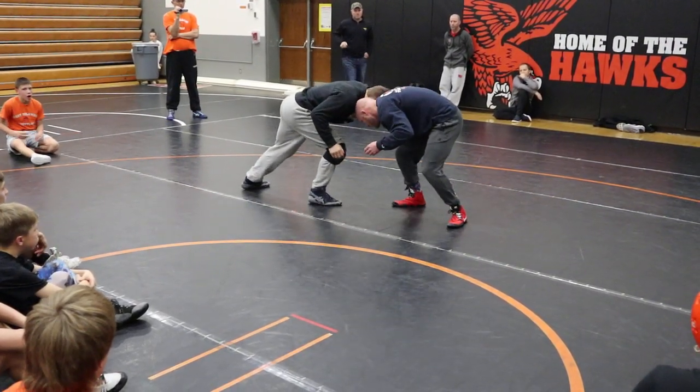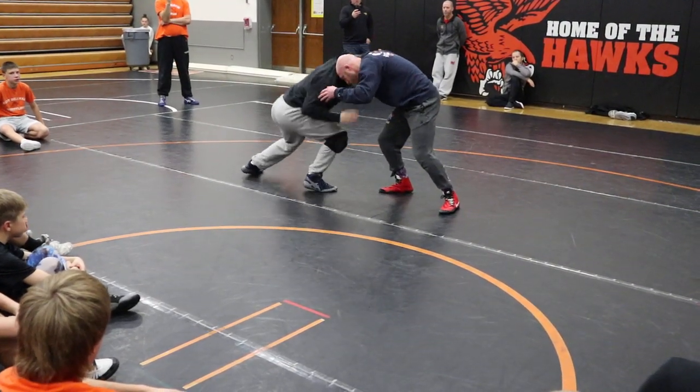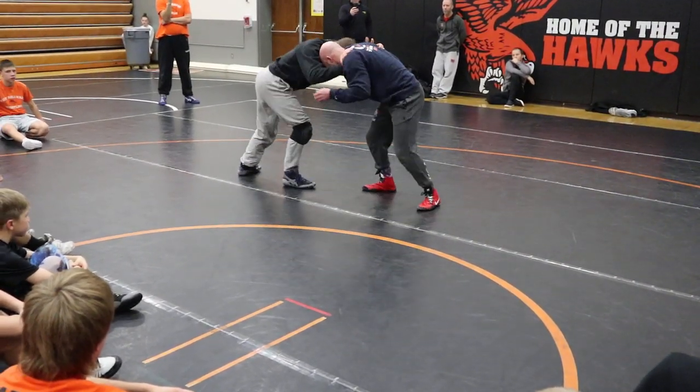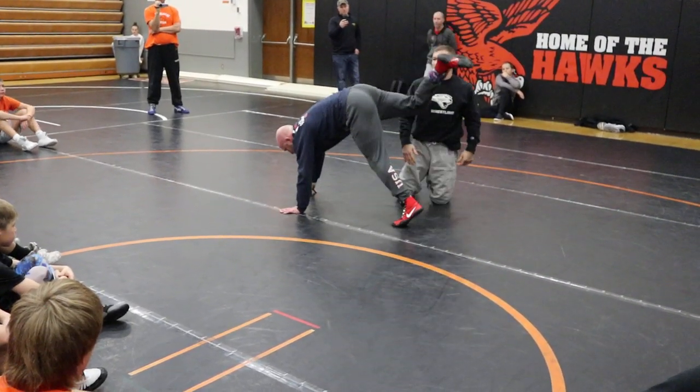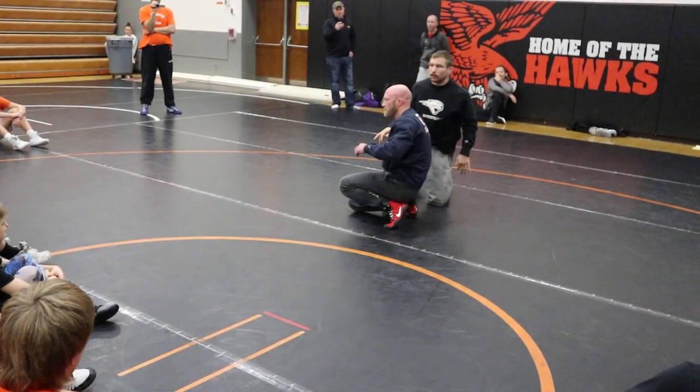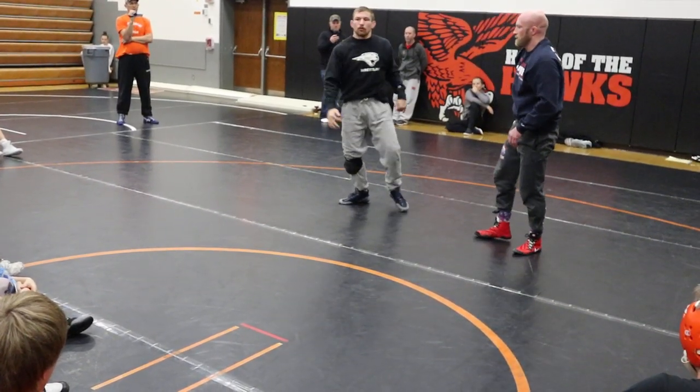So when I'm hitting the step, I've got to roll my shoulder in as I pull. Roll my shoulder in as I pull — it's the same pressure release. I'm rolling my shoulder in, driving straight to my knee. I'm still not stepping.